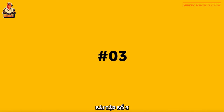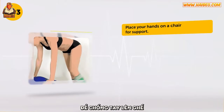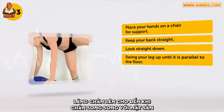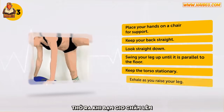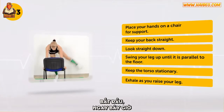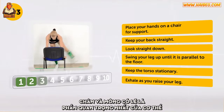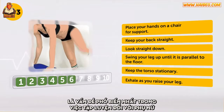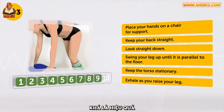Exercise number 3: Bent Over Leg Swings. Place your hands on a chair for support. Keep your back straight. Look straight down. Swing your leg up until it's parallel to the floor. Keep the torso stationary. Exhale as you raise your leg. This one's a little easier — can you do it ten times? Legs and buttocks are probably the most important part of the body. Losing weight in such problem areas as the legs, buttocks, and hips is the most popular issue in women's fitness. Beginner level exercises like jumps, swings, and squats are pretty effective.